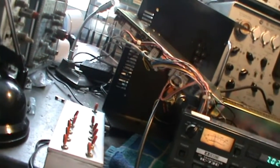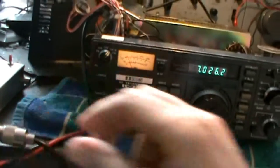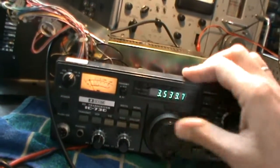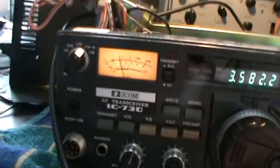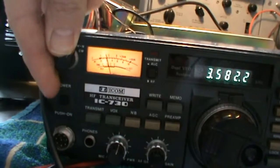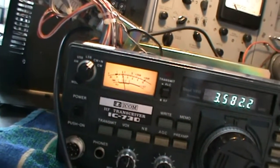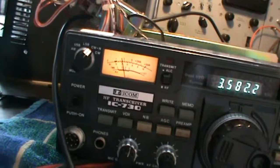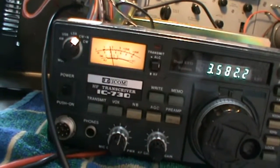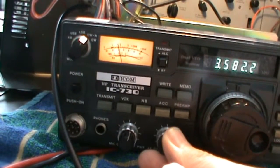If I switch it back to signal generator mode and go to 80 meters — to the frequency of that device — we carefully look at the S-meter to see what happens in wide and narrow mode. You see quite some difference — about two S-points. I made a video recording on measurements of this S-meter previously, about one and a half years ago, also available on my YouTube channel. So quite some dBs are lost when switching to CW narrow mode.